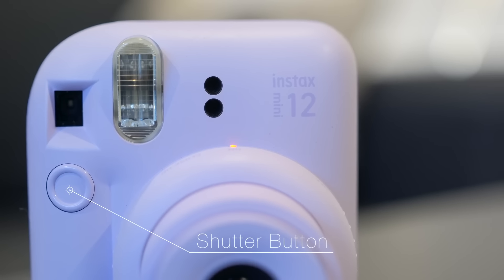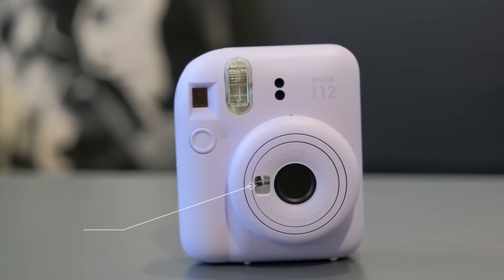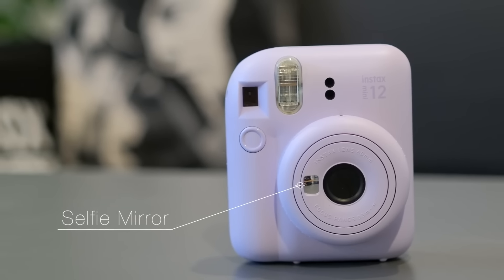Then we have our shutter button to take pictures, and moving to the lens we can see on the front that we have a selfie mirror.